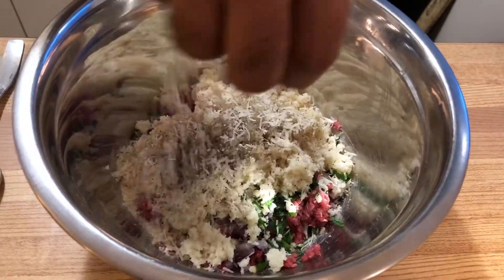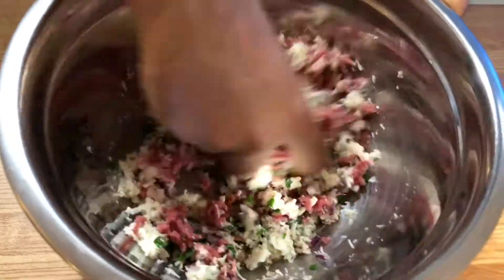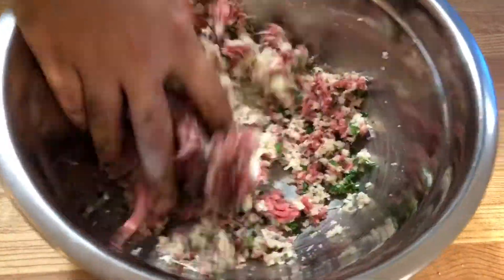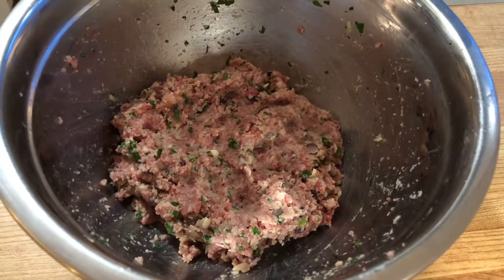Now add in your breadcrumbs soaked with milk, along with salt and some pepper. Finally add your parmesan cheese and give it all a good mix. I prefer to use my hands, but you can use a KitchenAid mixer if you're making a large amount of meatballs.